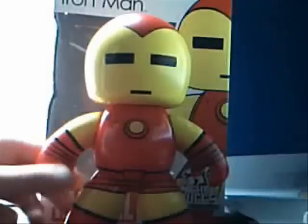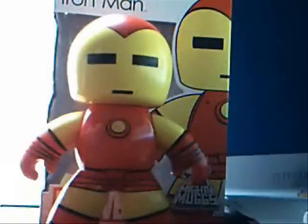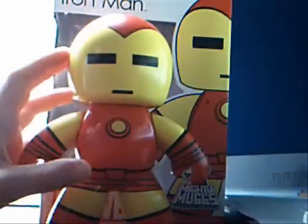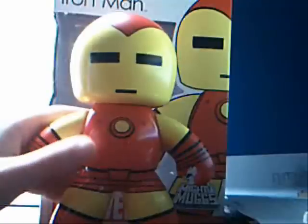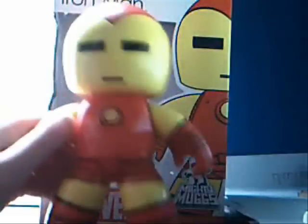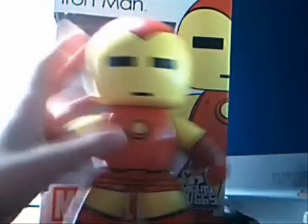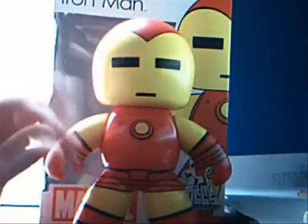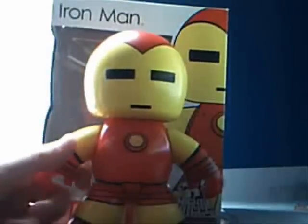Before we get started, I want to say I've been wanting to purchase and review a Mighty Mug for a long time. Originally I wanted my first Mighty Mug review to be Transformers Soundwave, but I couldn't find them in retail so I went to Toys R Us today. My original plan was to get Spider-Man from Walmart, but his box was all ripped up, he was out of the box and thrown around, and his arm looked like it was about to fall off. So instead I went to Toys R Us and picked this guy up.